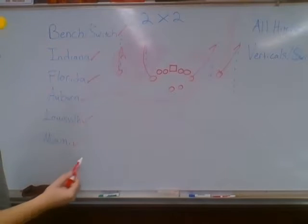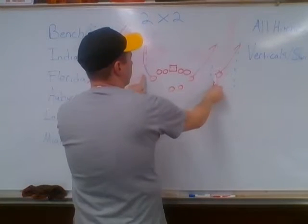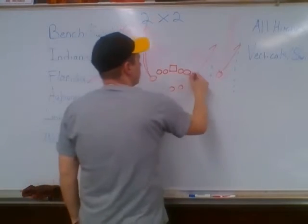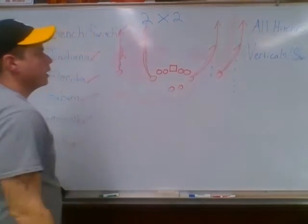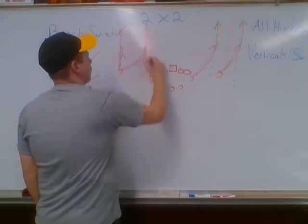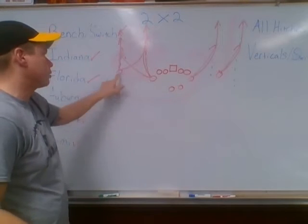The last one: verticals and vertical switch. It's still a landmark — the outside guys' landmarks are the numbers, the inside guys' landmarks are the hashes. It's just a fly, so everyone goes straight down the field to their landmark. We have to hit those landmarks so we have good spacing; otherwise, one defender can cover two of you down the field. Vertical switch: we just change landmarks, so the outside guy goes to the hash and the inside guy goes to the numbers, switching responsibilities with each other.